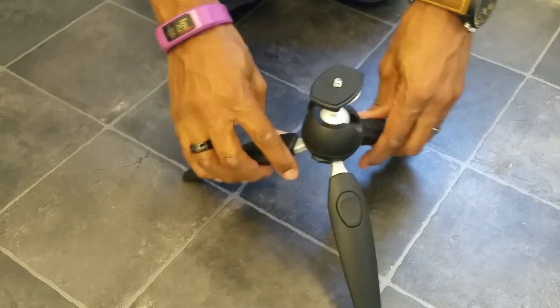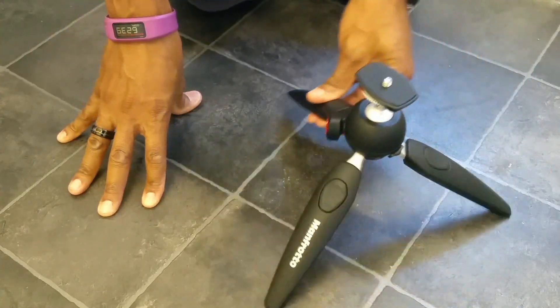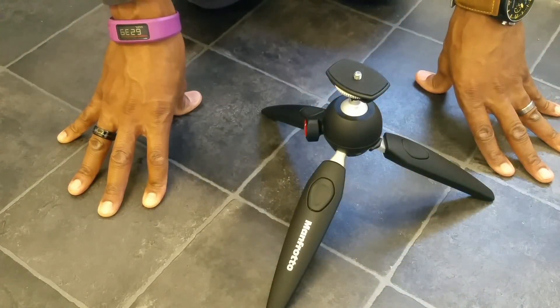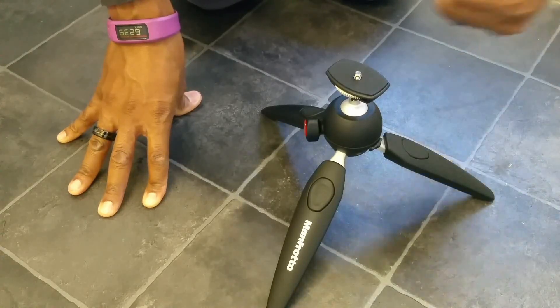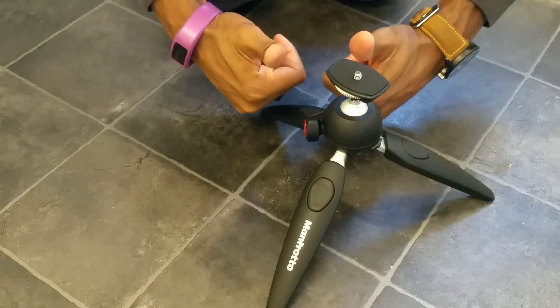So, apart from that, what do I think of it? Well, you probably already know — this is an absolute winner. I absolutely love it so far. I think it's excellent. It gets two thumbs up from me. Good job, Manfrotto.